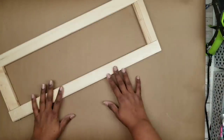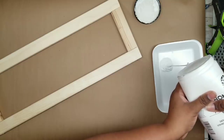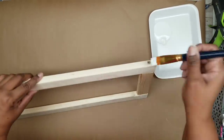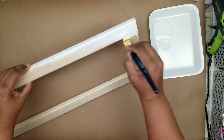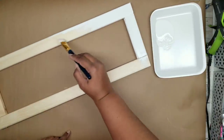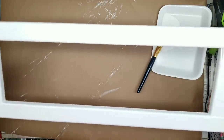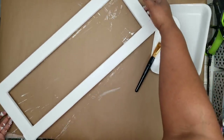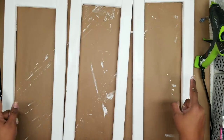Now I'm going to paint my frames. I'm laying them out and using white chalk paint. Since chalk paint is nice and thick, I'm applying just one coat. Make sure you get the paint inside the screw holes as well so it blends in. Paint the outside, the inside, and the face of the frame. Repeat for the other two frames, then let all three frames sit to completely dry.